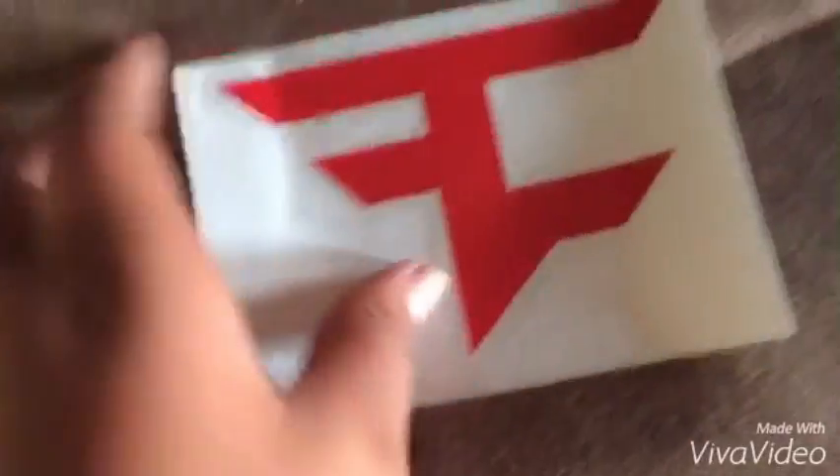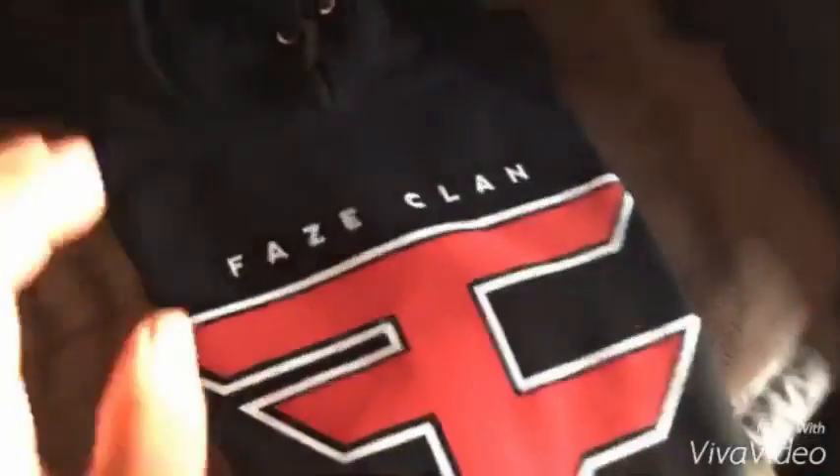We're back guys. I'm gonna show you the jacket that I got. It came with a face sticker and an equal to that company sticker that comes with it. Here's the face jacket — I had to pause the recording, but here it is. I'm gonna turn it around.